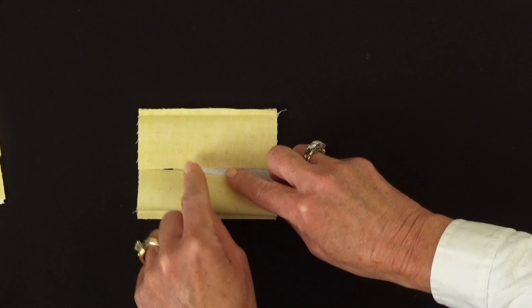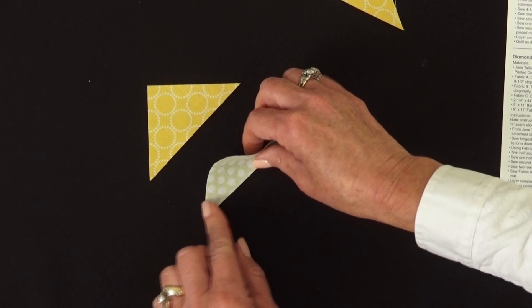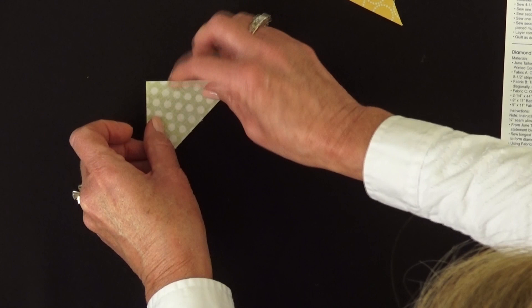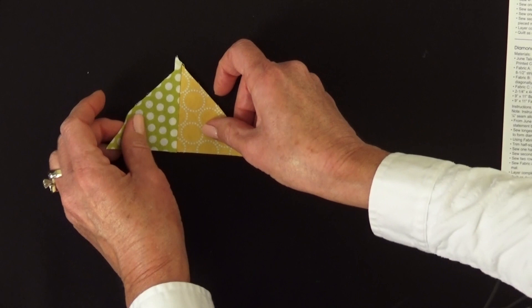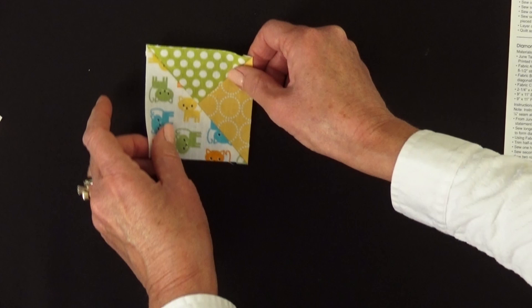You can see my seam allowances. I flip this open and I'm going to press my seam allowance open with the seam toward the darker side. To start our pinwheel block, take the smaller set of triangles, right sides together, and sew in a quarter inch seam allowance and press open. That will look like this. Then take your larger triangle, right sides together, sew in a quarter inch seam allowance, press that open, and that will get you one of four blocks that look like this.